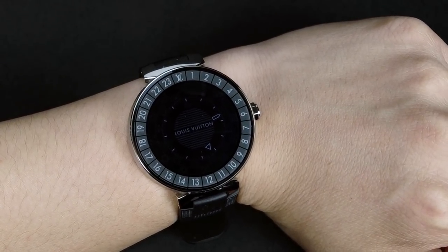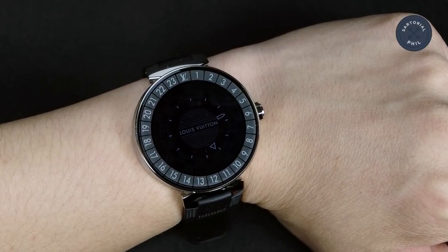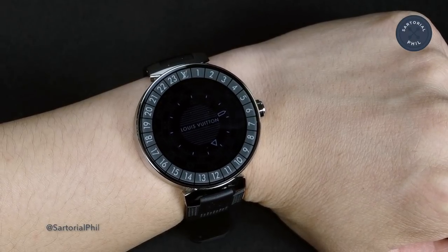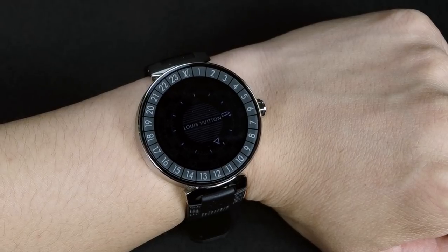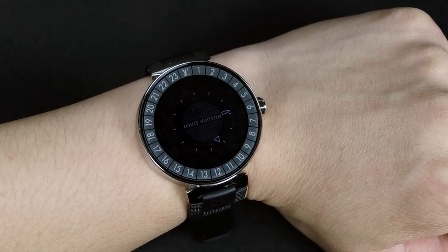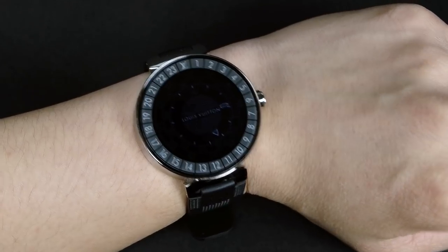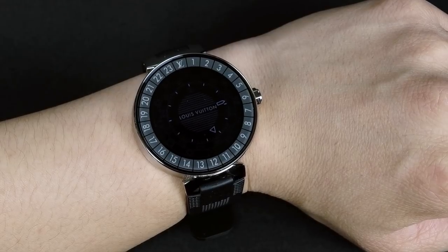Since this watch was released earlier this year in the summer, Louis Vuitton has released two new sets of faces — a total of four new faces from two campaigns. I'm going to show you those first, and then I'll also walk you through briefly how you can update it on yours, because the process isn't as straightforward as I thought, and it took me a few trial and errors to finally get it working.